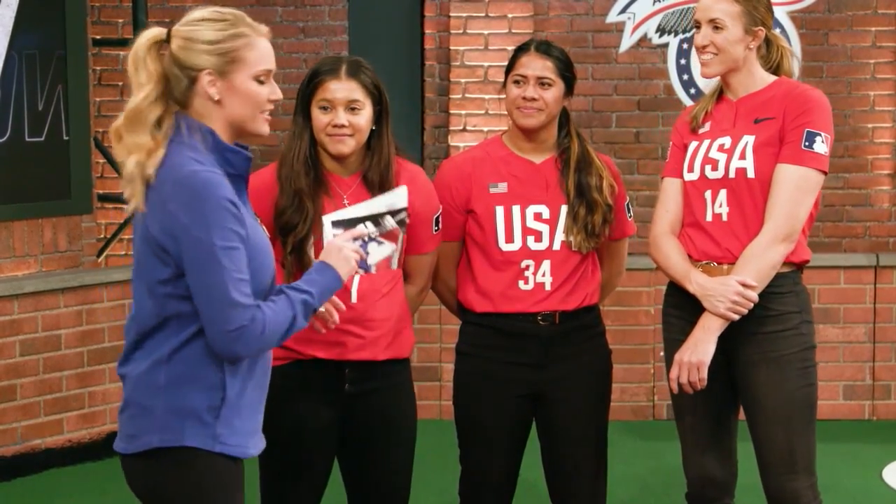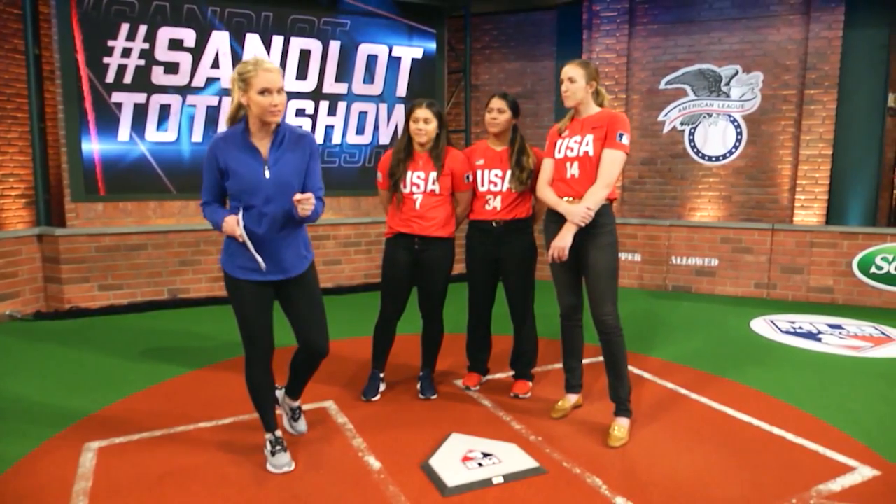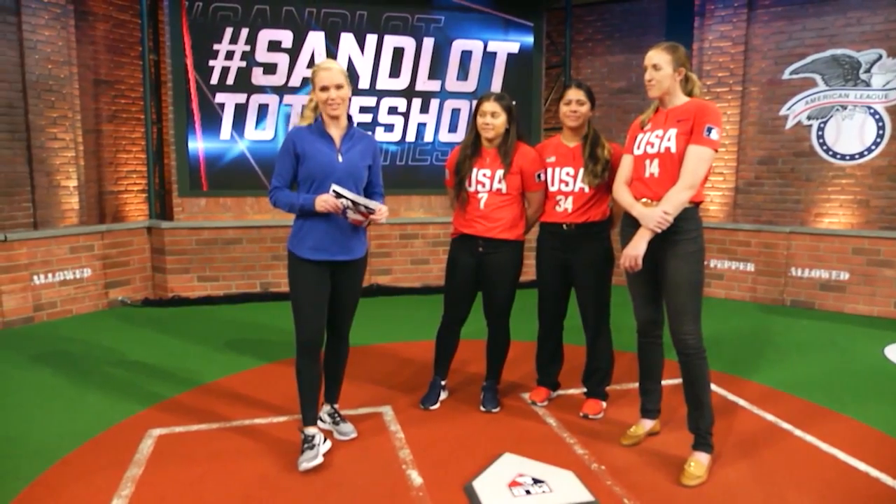Thank you so much, Monica, Deja, and Kelsey — great stuff there. If you want to have your videos broken down, just have your parent or guardian send it to MLB Network on Instagram or Twitter using the hashtag SandlotToTheShow.